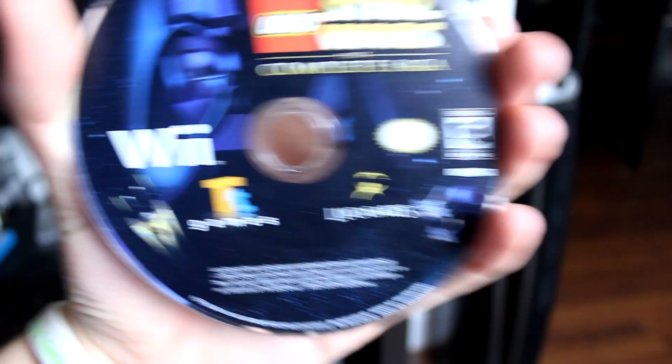The games that work are Super Smash Bros. Brawl, Tales of Symphonia: Dawn of a New World, LEGO Star Wars The Complete Saga — and that's what we're going to be using in this video — LEGO Batman 1, and LEGO Indiana Jones. I picked up LEGO Star Wars The Complete Saga for about $9 on eBay. I'm sure you can pick up many of these LEGO games very cheap at a local used game store or even at Walmart.